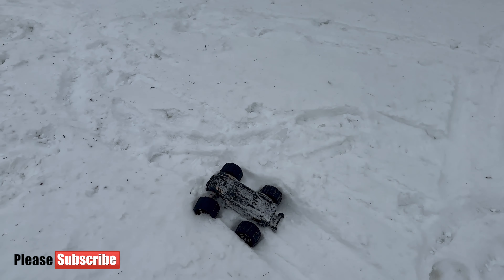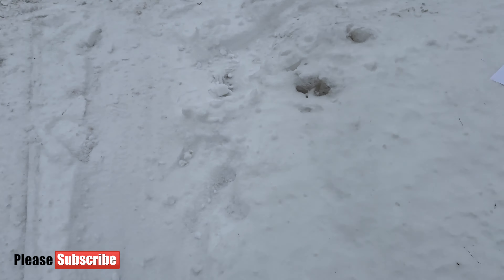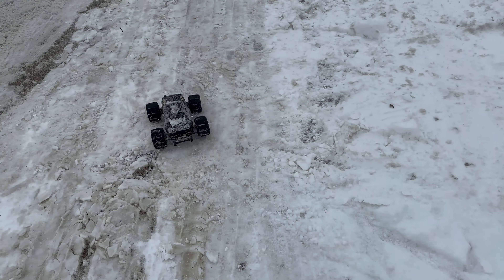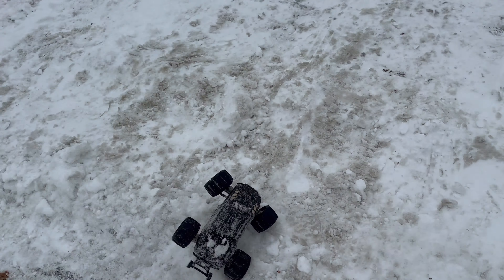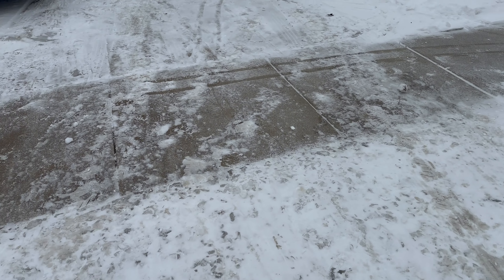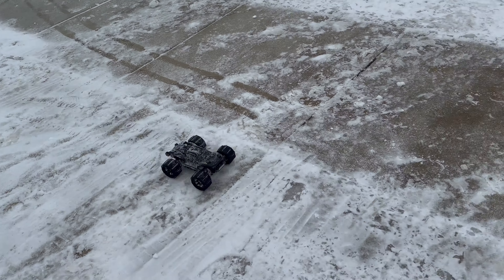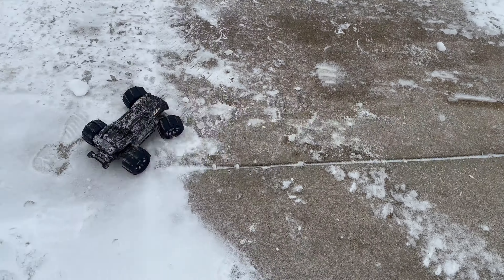I think this car is just too small for this — it gets stuck pretty easily. Either you need a lot of speed, but once you do have lots of speed then you can't really control it that well. Let's try to go through this once more, let's see.